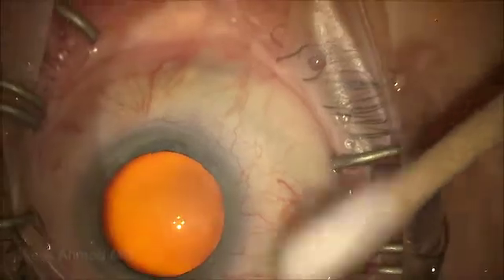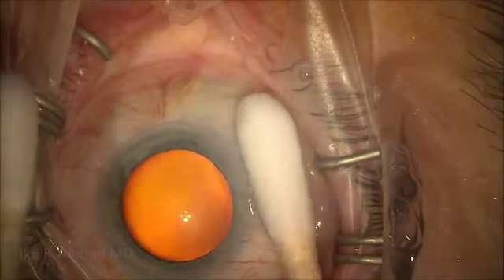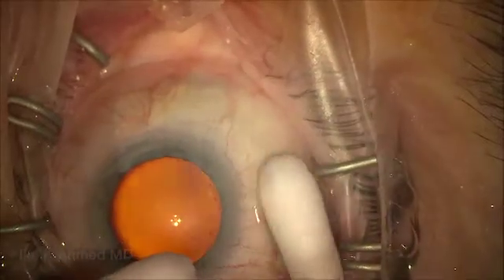The goal here, of course, is to create a more posterior bleb, and the area of application is in the supranasal quadrant, which will be the area where the Xen will be intended to be implanted. Having the patient look down again and rotating the Q-tips to keep the mitomycin away.